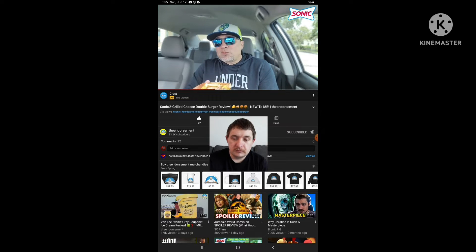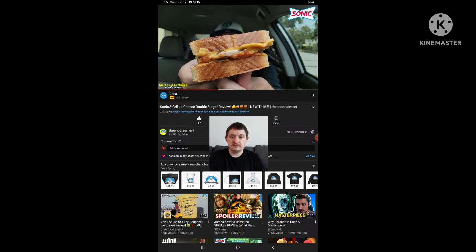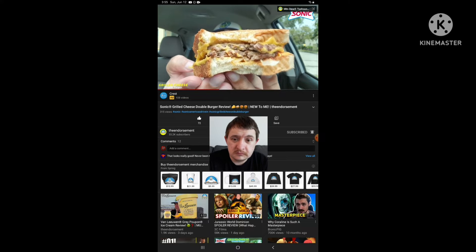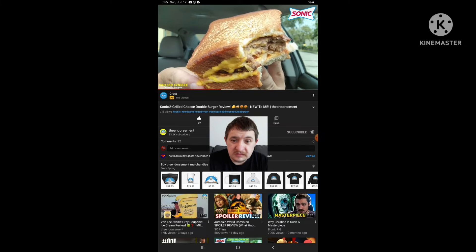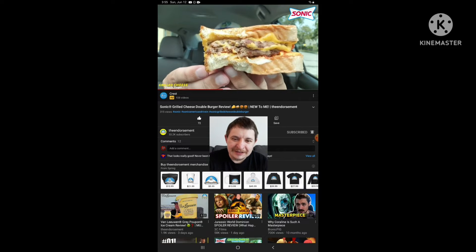Let me tell you — this thing is beefy. It is cheesy. I still could have used a little bit more ketchup, but I think there's ketchup on different parts of the sandwich. Check out the inside — tons of cheese, tons of beef in that first bite. And this thing is legit — this thing is legitimately toasted right there. So I am a fan of that.